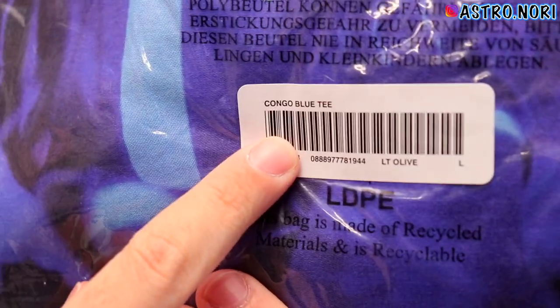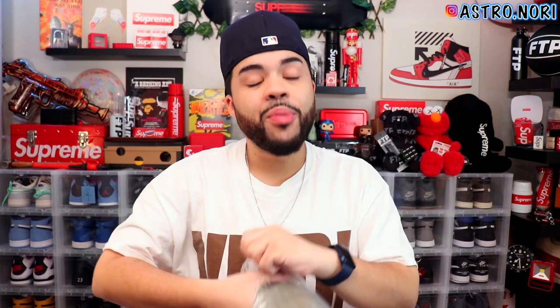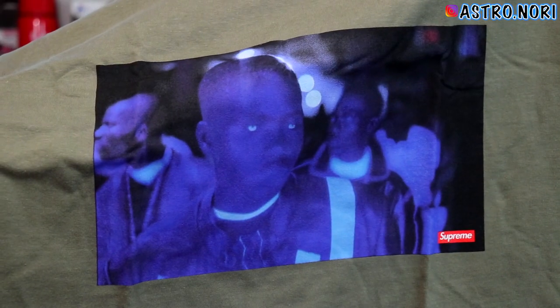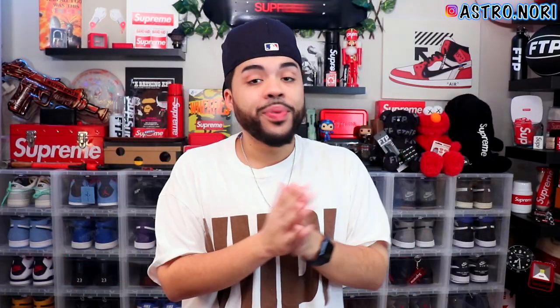Last up for last week's pickups we have the Congo Blue tee — I thought it was called the 'America Eats Its Young' tee, so I'm just gonna call it the Belly tee. I ended up getting this in a size large in olive, and this is definitely a banger. I love the color combinations with the olive. That blue popping off that green is so clean. It has that small Supreme box logo which gives me vintage Supreme vibes. I'm gonna try it on real quick — this one is clean honestly.